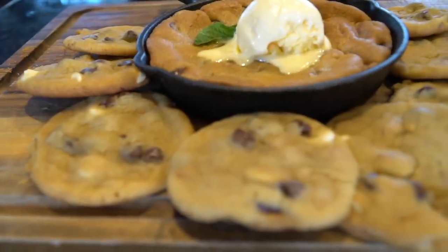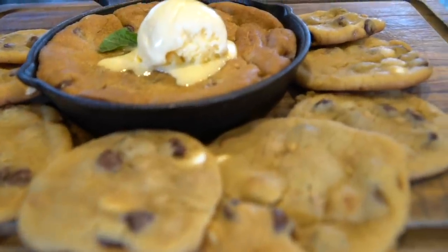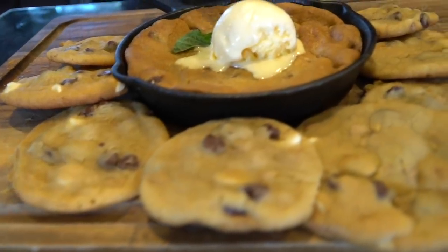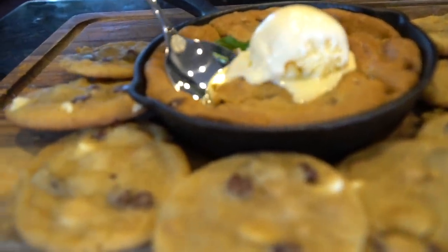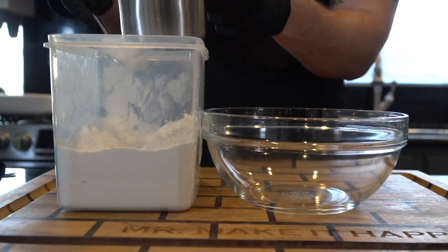What's up, guys? Welcome back. Merry Christmas and happy holidays. Today I'll be showing you my wife's super delicious chocolate chip cookie recipe, or as we like to call them in our household, crack cookies, because you can't stop eating them. They're super addictive. But before we do that, please take a quick second to subscribe to the channel and make sure to hit that bell and enable notifications as well. All right, let's make it happen.